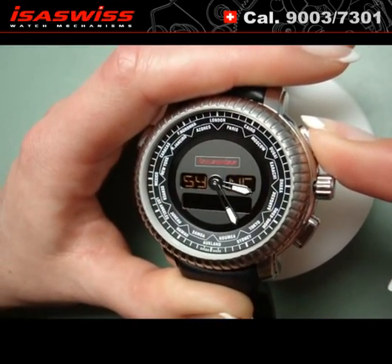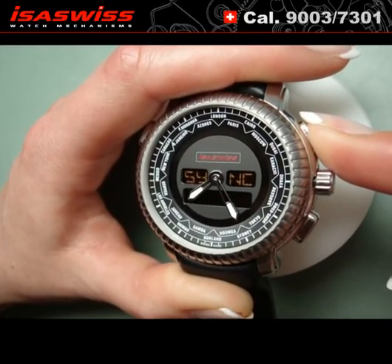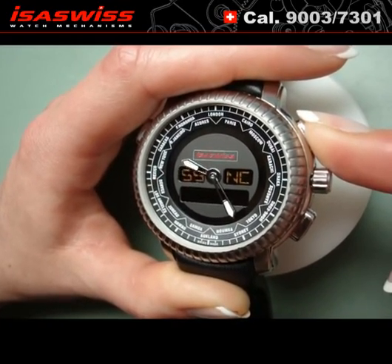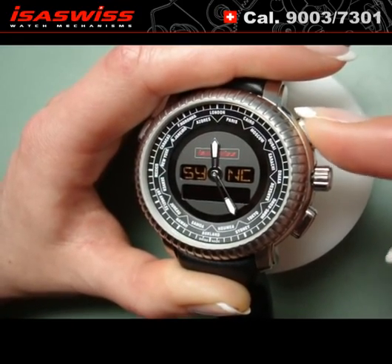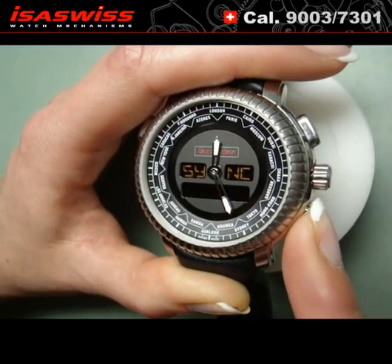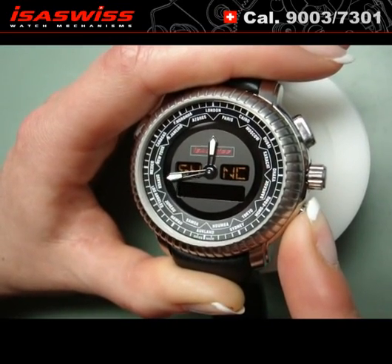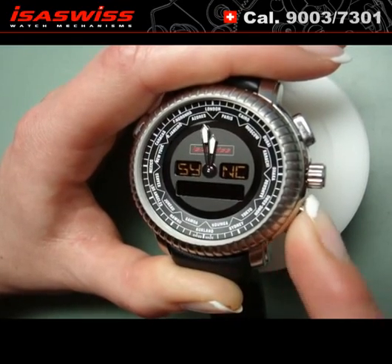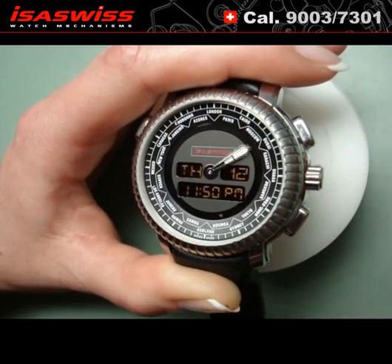To adjust the hour hand, push the A button until the hand is on 12. Do the same for the minute hand by pushing the B button. When both hands are on 12, push the crown back.